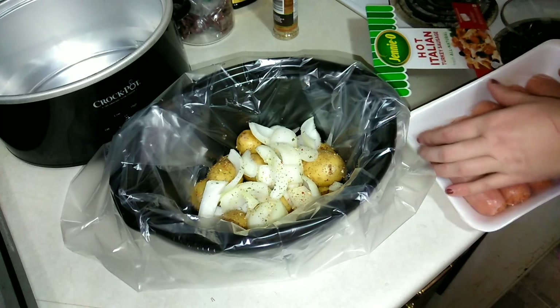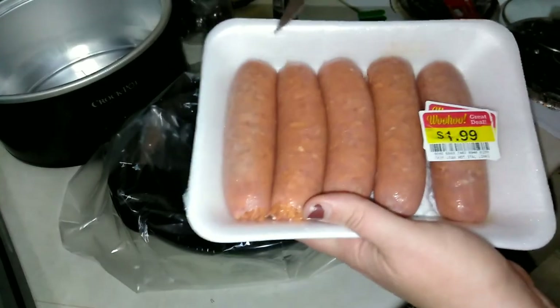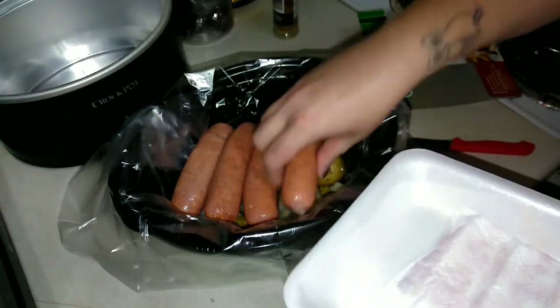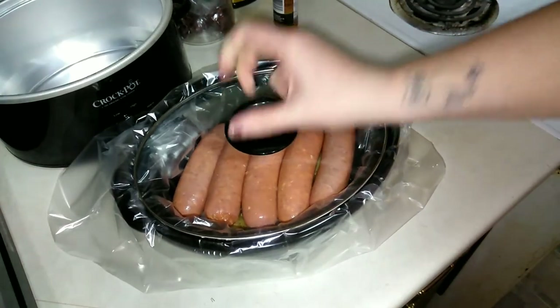Next I'm going to open up my sausages. These are pretty good if you've never had them. I have the hot Italian ones and they are a lot better in my opinion. These are raw — that's fine. I'm going to put these right on top of the onions and potatoes; this will help to flavor the potatoes and onions a little bit more as well.